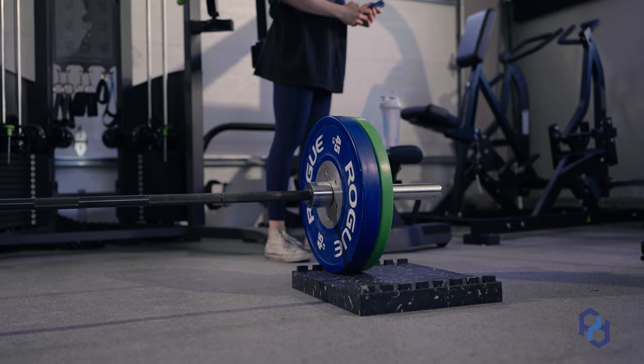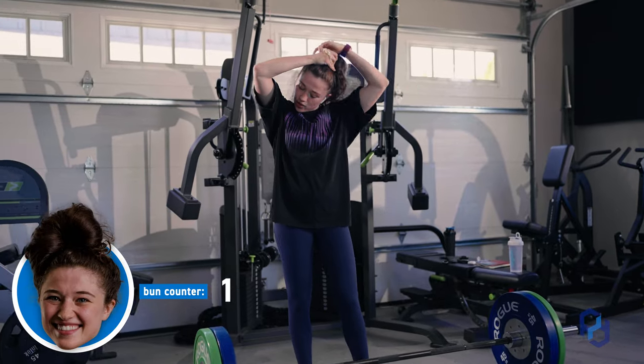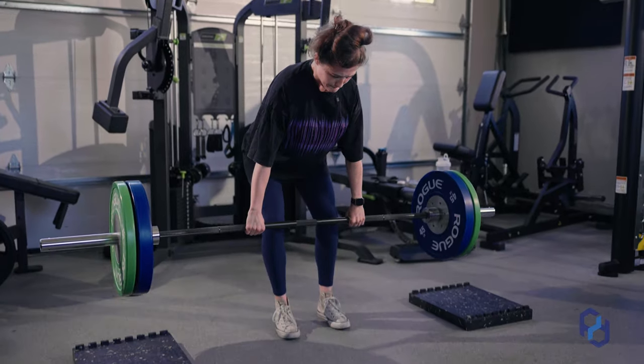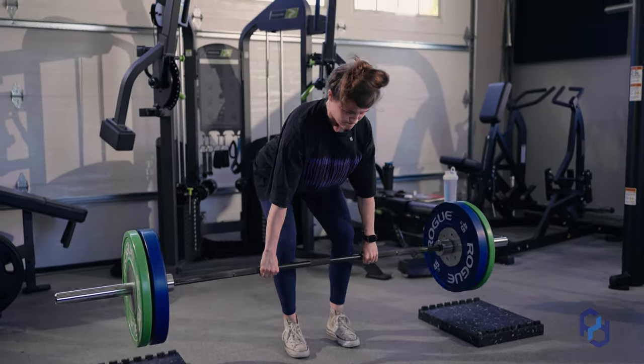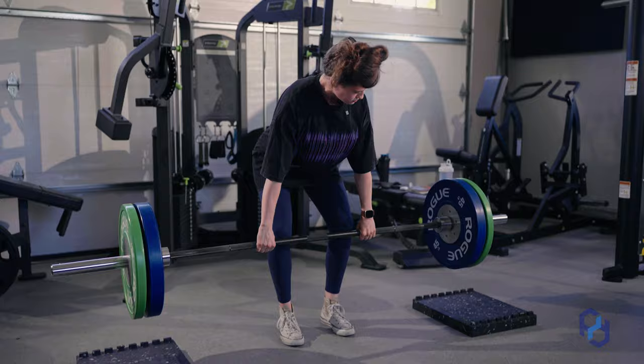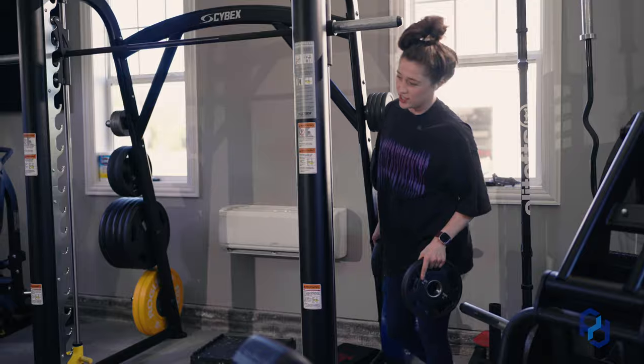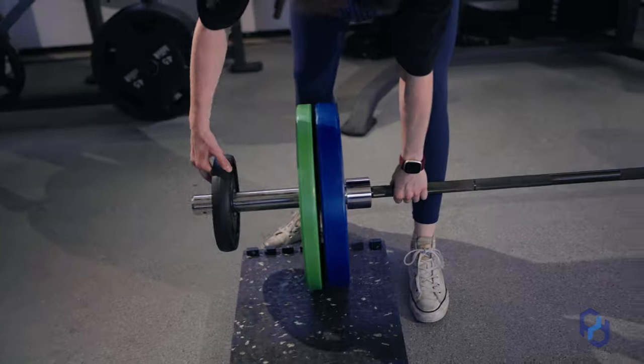I'm probably going to do one more warm-up set after this one and then get into my working sets. I'm only doing two or three reps. I'm doing sets of four, so there's no reason to be doing sets of eight, ten, or fifteen. Stick in your rep range and do the exercises at a little bit of a lighter load to prime you to perform later in your training session.